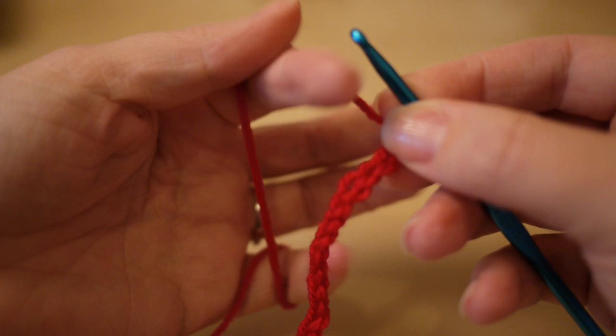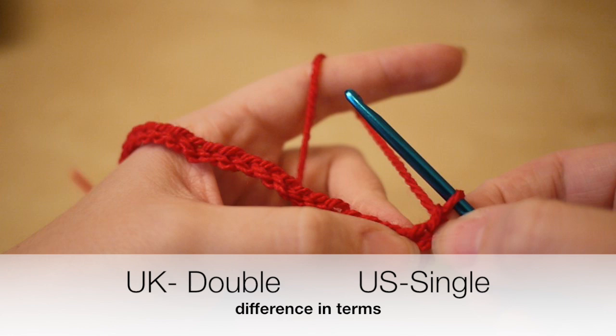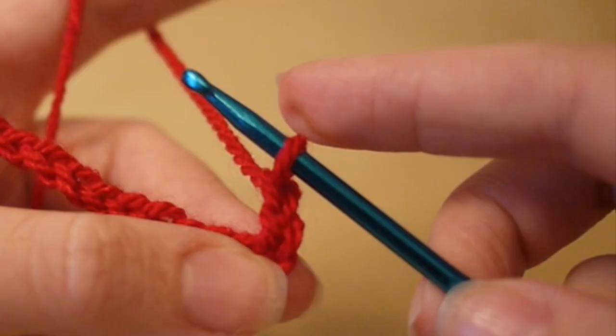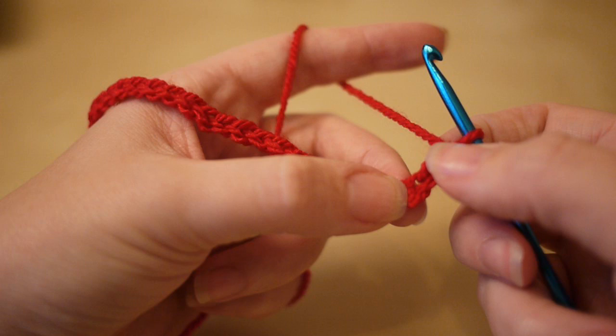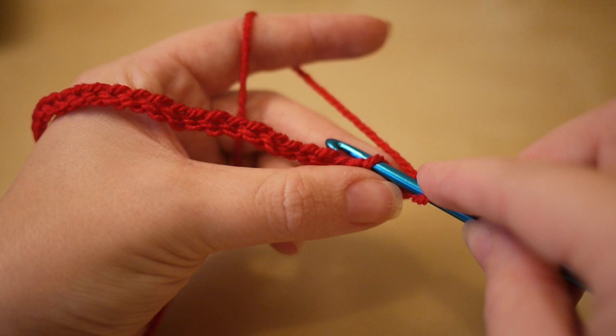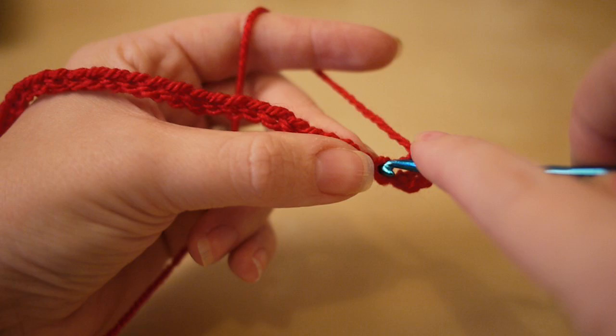I've now chained my 36 and I'm going to add two more. This will count as our first double crochet — double crochet in the UK, single crochet in the US. What we want to do now is count three loops from the hook: one, two, three. We are actually going to work in the fourth chain from the hook.